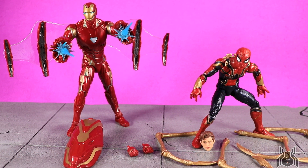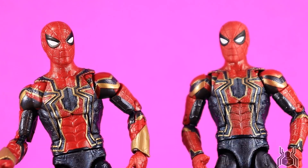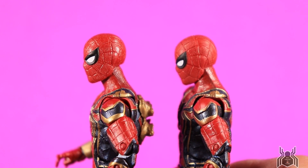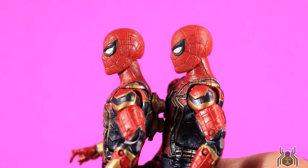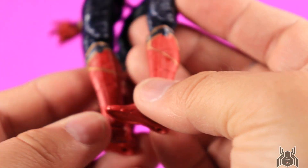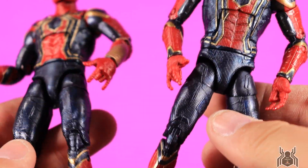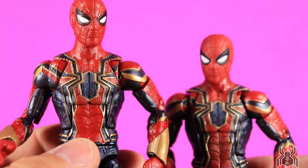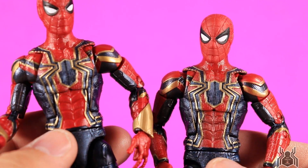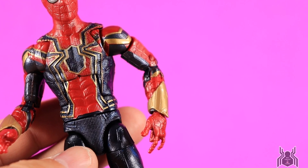Here are the two Iron Spider figures side by side. The sculpt is completely the same, but the big changes are: the new one on the left has a gloss added to the head sculpt whereas the old one is dull. Same with the hands — glossy on the new one, dull on the old. On the legs there was a dull red on the calves and now we have a glossy red. The torso also gets a brighter, deeper red on the new one — the old one only had one coat of paint over the blue. We also get gauntlet pieces for the web shooters.